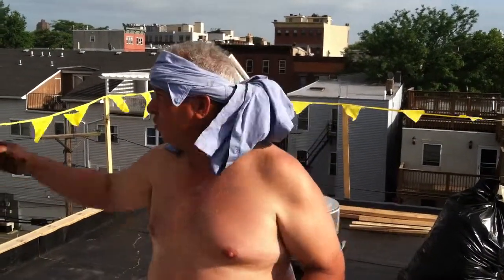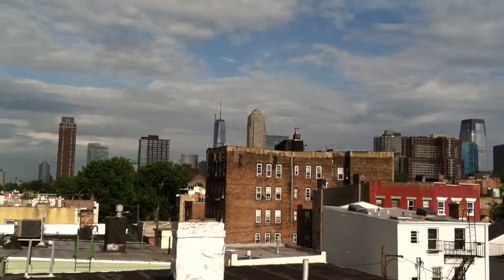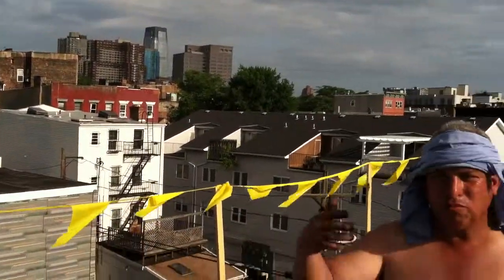Hi, this is Mark. I'm here on a roof in Jersey City. As you can see, we have the Freedom Tower right behind us. Today, I'll talk to you about what we hope is a sustainable roof.